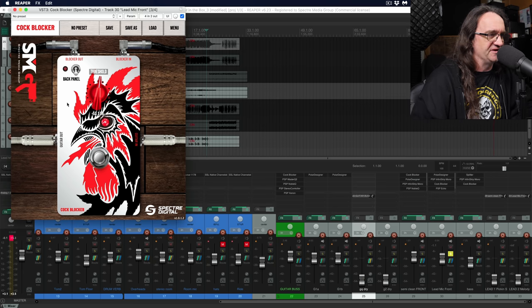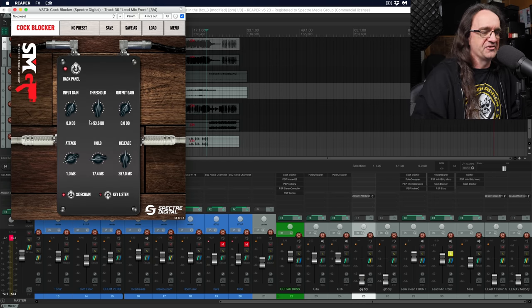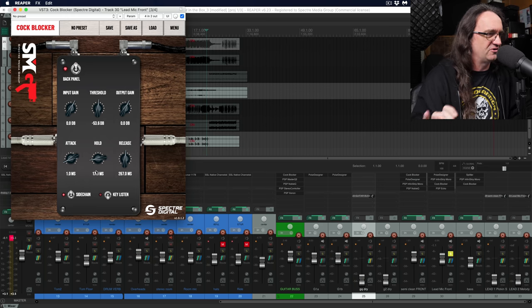You've got the dead simple interface — if you just want to tweak the threshold and not play with anything else, you can do that. But the great thing is the back panel gives you access to all kinds of extra features so you can really tweak stuff out. You can make up a bunch of presets and just throw them up on your mixes.